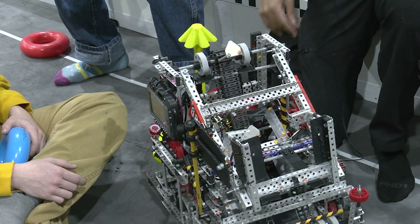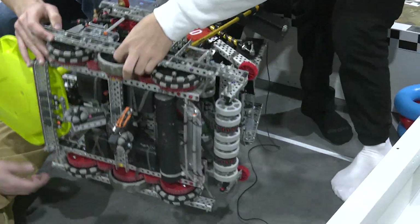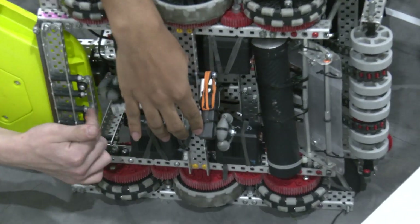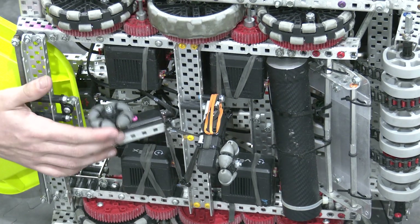We have an inertial sensor on the back. For odometry, we have two tracking wheels — screw-joint odometry, the best thing in the world. Tiny, works. Rubber-banded so they touch the floor.